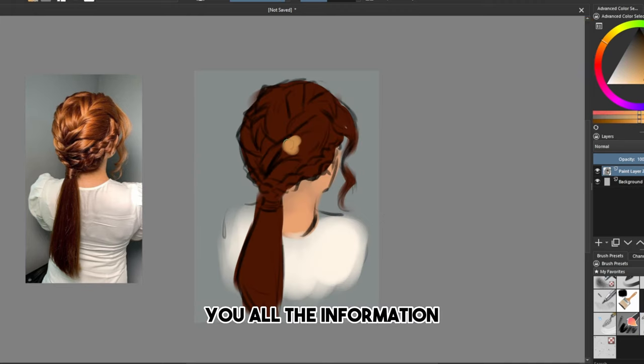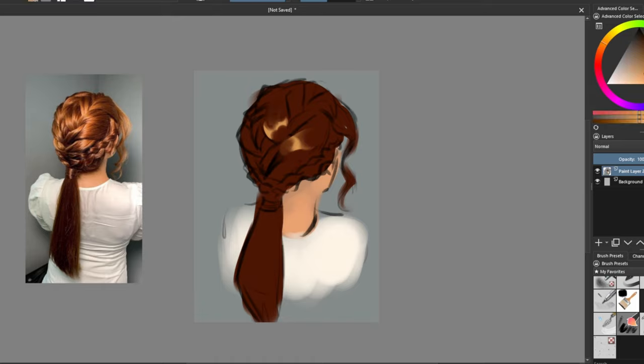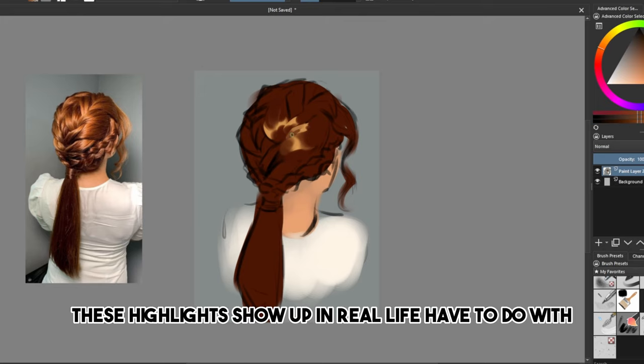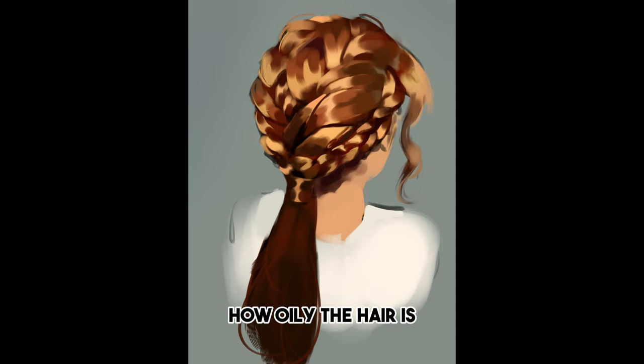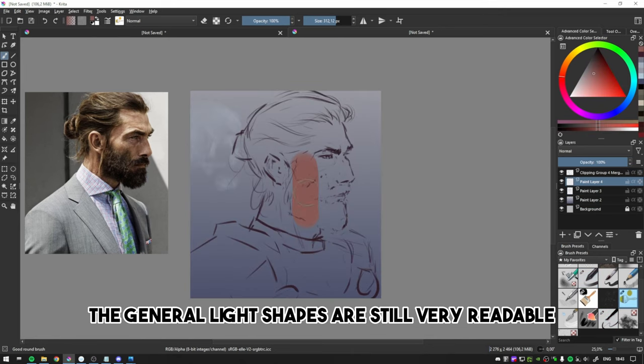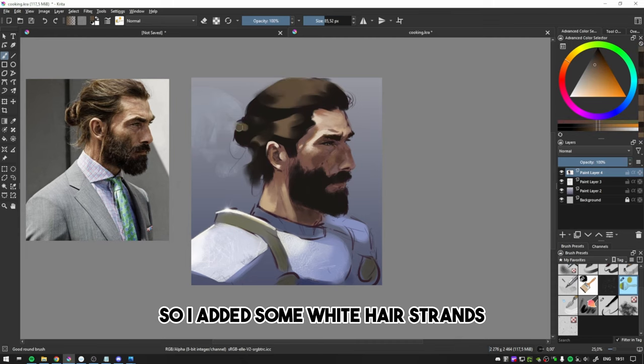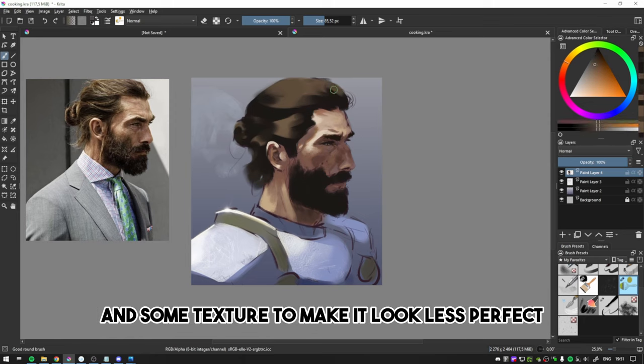By just focusing on the highlights, even a very complicated hairstyle like a braid becomes digestible, because the highlights give you all the information you need about the shape and the direction of the hair. Whether these highlights show up in real life depends on how oily the hair is, which determines its reflectivity. Sometimes hair is a bit more dry, but if you zoom out, the general light shapes are still very readable, so I still use highlights to paint that hair. For rugged characters, I added some white hair strands and some texture to make it look less perfect.